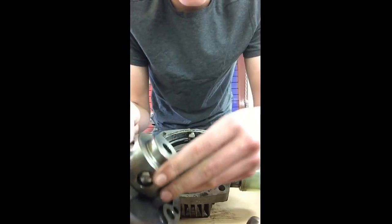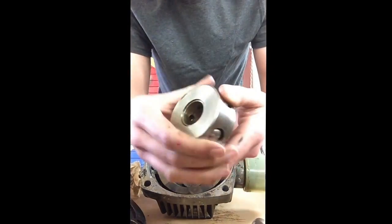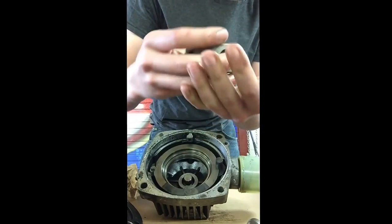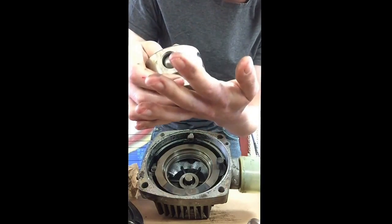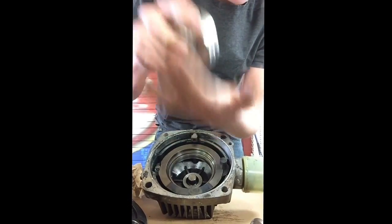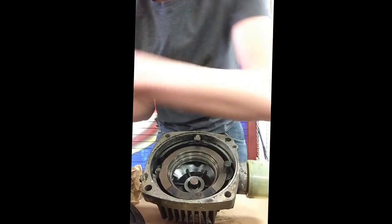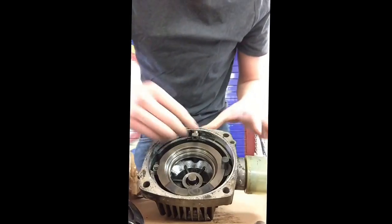Next thing that comes out is the pump. This has five balls and these will be a little bit smaller than the wheel motor balls — let's see if I can get one of these out to show you. Keep in mind these aren't spring loaded so they shouldn't fly apart. The wheel motors are.